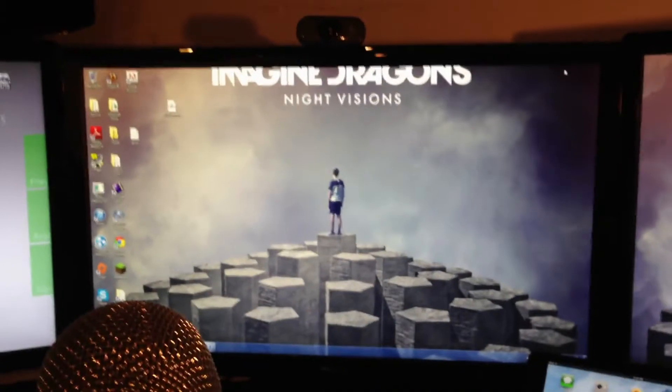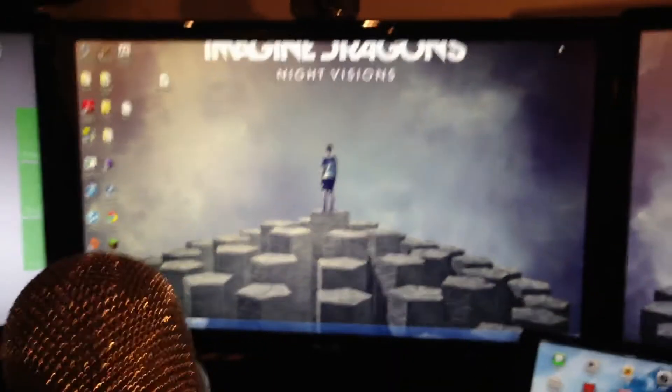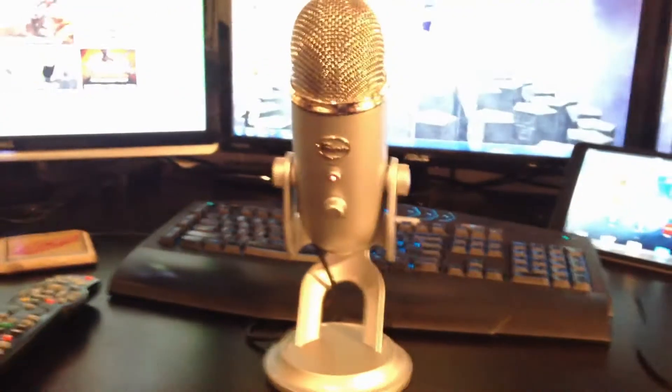That monitor is strictly just for Xbox, and my webcam is right at the top. Also, because of my Elgato hooked up to the Xbox monitor, I can't run Netflix off of it, so I don't have to switch out HDMI cables — I'll show you that in a bit.